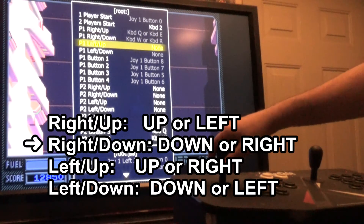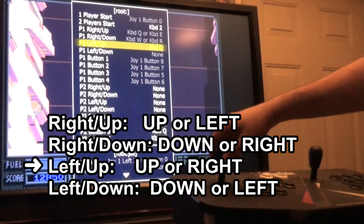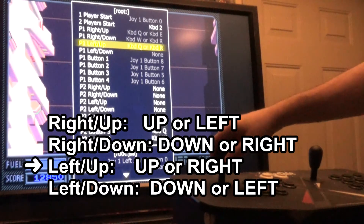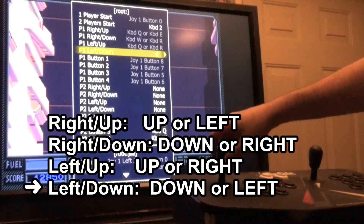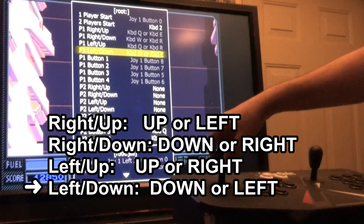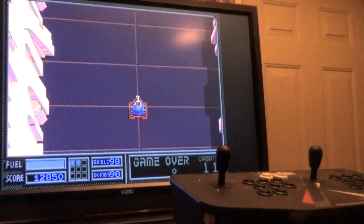The next input is left slash up — I'm going to map up or right. And finally we have left slash down — I'm going to map down or left. So let's go into the game and see how this controls.